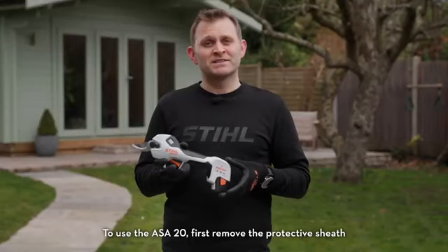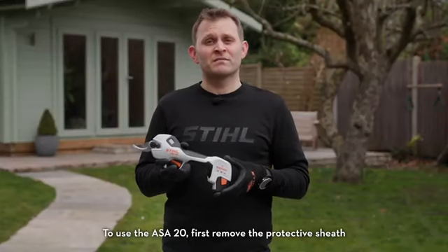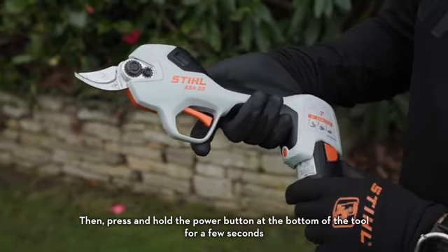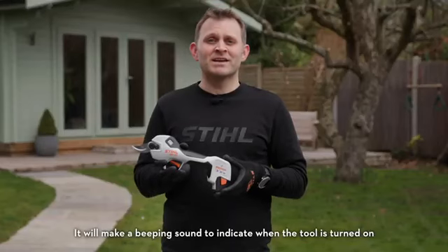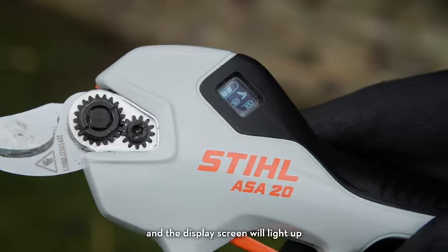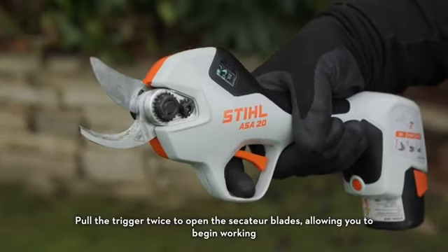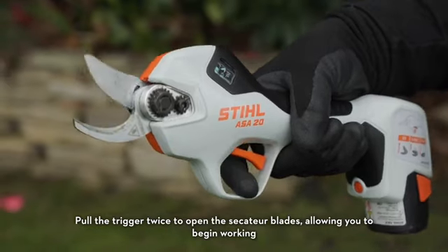To use the ASA20, first remove the protective sheath, then press and hold the power button at the bottom of the tool for a few seconds. It'll make a beeping sound to indicate when the tool is turned on and the display screen will light up. Pull the trigger twice to open the Secateur blades, allowing you to begin working.